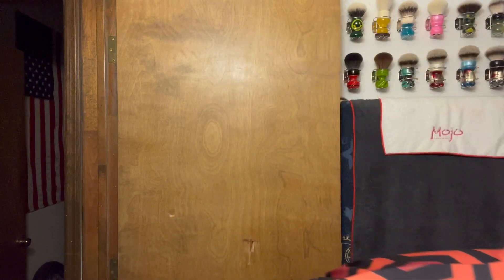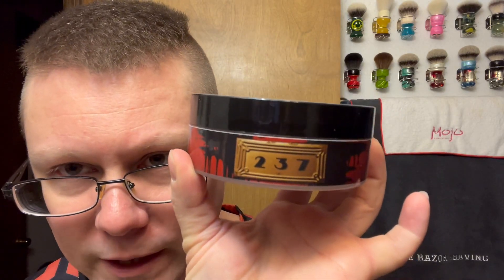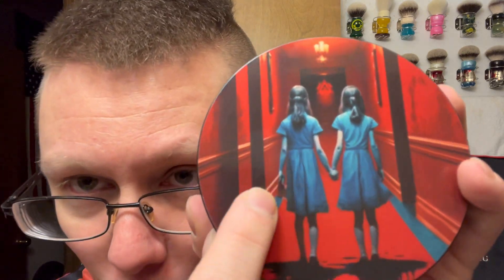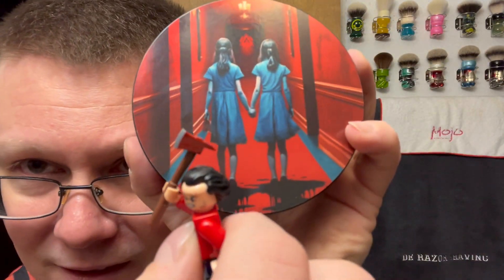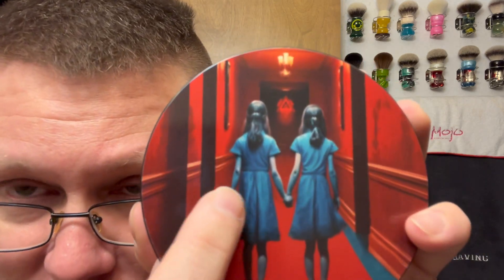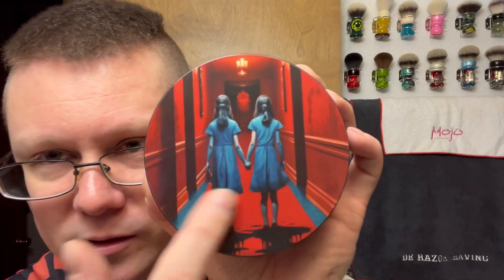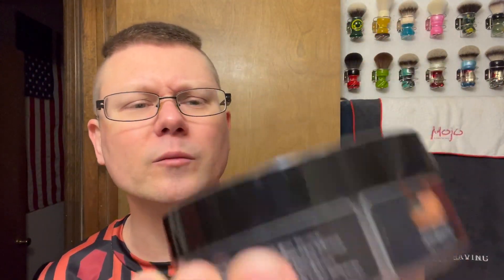Star of the show today: First Line Shaves, FLS, Room 237. Freaking awesome label — the way they did this, they did a lot of work on it. If you're watching my video — whoever did this label — what in the hell is she holding? Is it actually an axe? Is she holding the axe? Is it a book? I looked at it for so long, I cannot figure out what the hell she's holding. So if you know — whoever made this label, First Line Shave — you guys are watching my video — what is she holding? Very cool. Smells awesome. Awesome label.